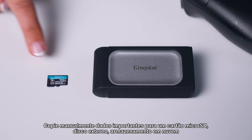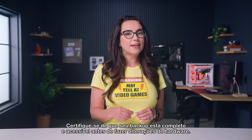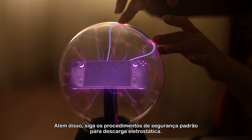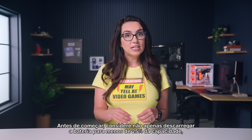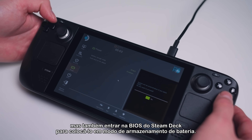Manually copy important data to a microSD card, external drive, or cloud storage, or use cloning software for a full backup. Make sure your backup is complete and accessible before making any hardware changes. Also, follow standard safety procedures for electrostatic discharge. Before starting, consider not only discharging the battery down to under 25% capacity, but going into the Steam Deck's BIOS to put it in battery storage mode.